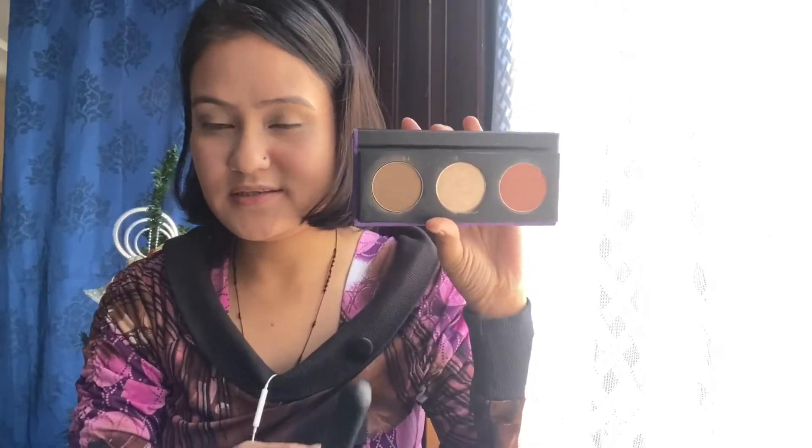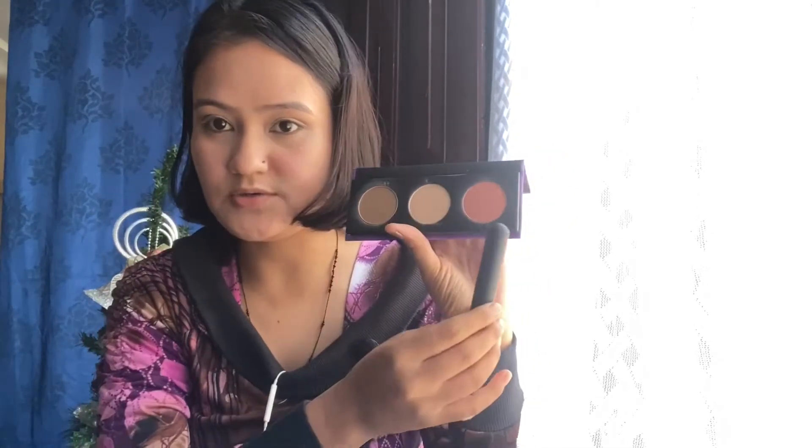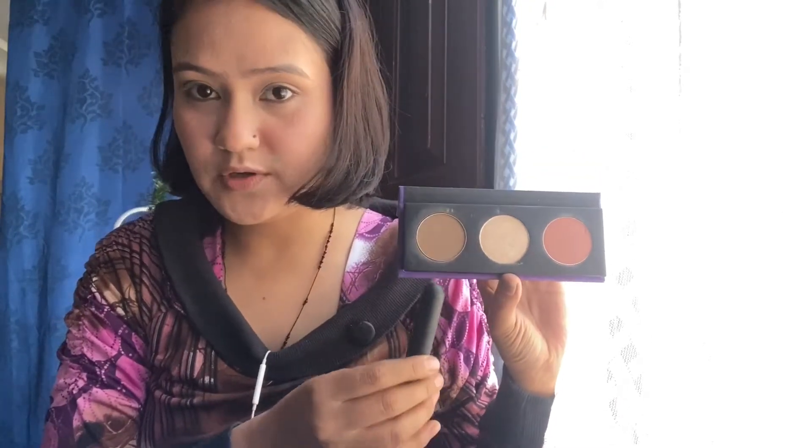Now I'm taking my all-time favorite Sugar Contour The Force Face Palette in the shade Subtle Summit. It has three shades — for bronzing, for highlighting, and for blushing as well. I'm going to use this color for my blush. For a little bit of contouring, I'm going to use this shade, which you can also use as your bronzer and contour — it's very light.